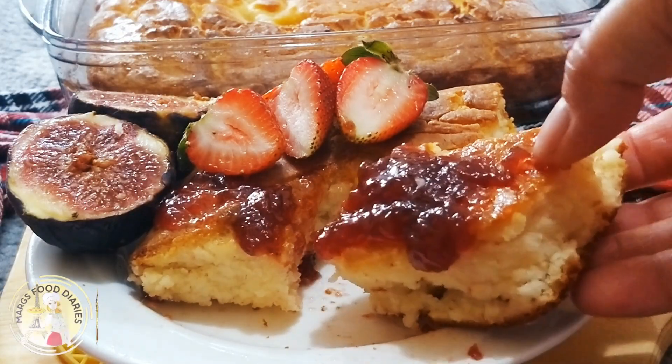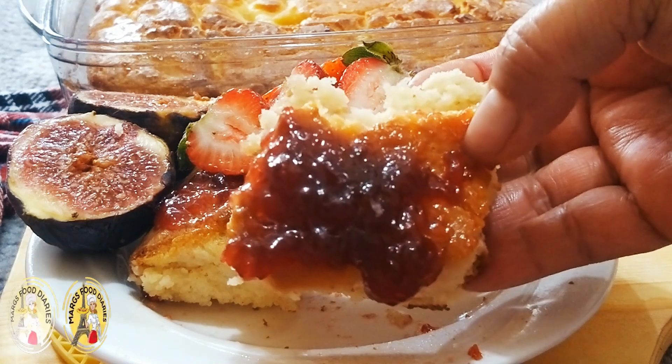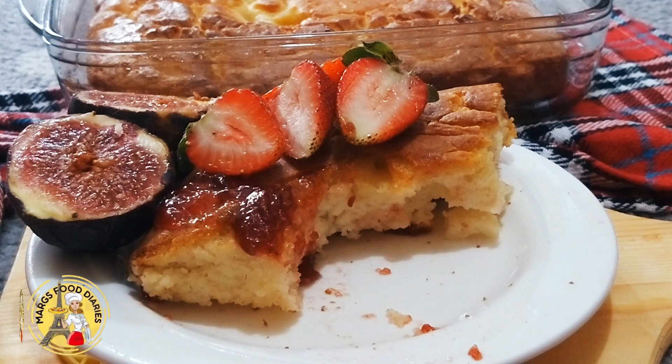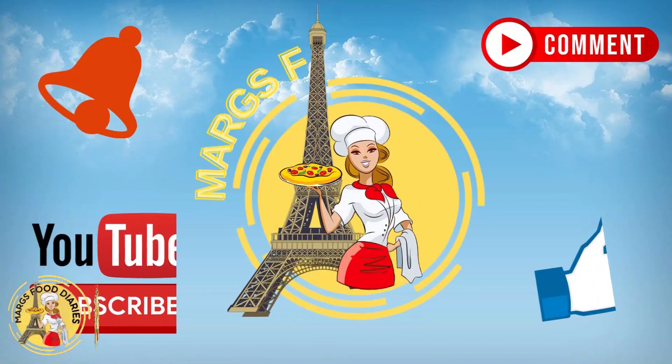Please find the ingredients in the description box below. Hope you like my recipe — please like, share, and subscribe. Thanks for watching, bye!